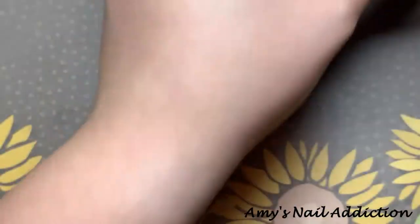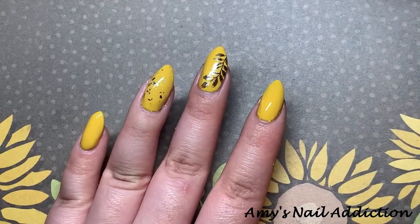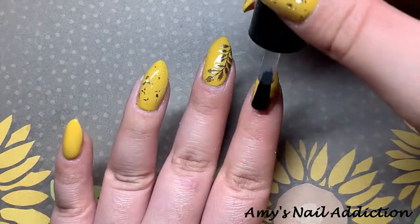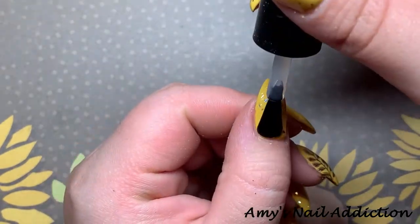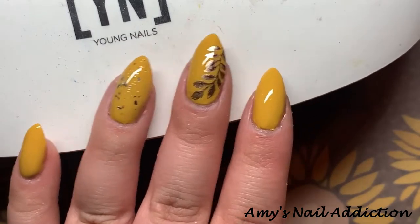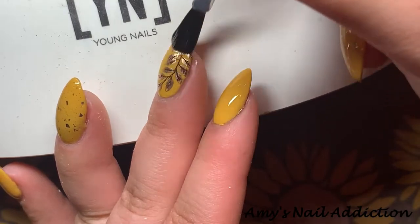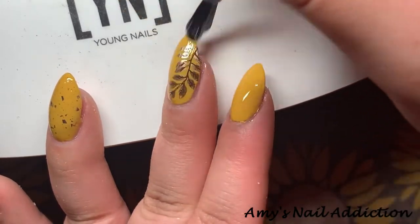Now it's time for top coat. I'm using Light Elegance's Super Shiny, and I'm going over the gold flake nails with it as well. Even though the gold flake product is a top coat, I need a stain-resistant top coat since I do hair. If Madam Glam would come out with a stain-resistant top coat, that's the one I would use, but for now I'll be using the Light Elegance Super Shiny. I also do a second coat of top coat over the stamping nail to really seal it in — I don't normally show that in videos, but since this was a quick video I decided to include it.